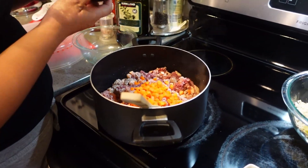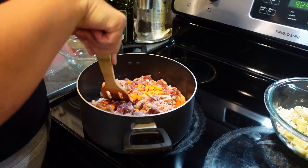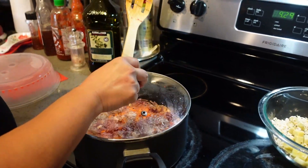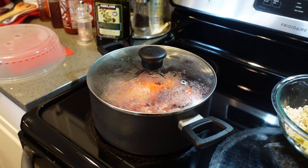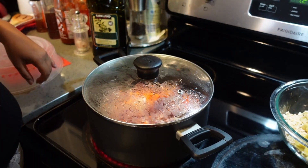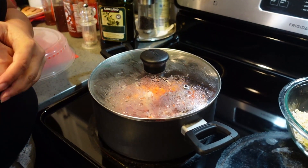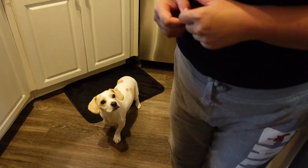We don't put as many carrots in the recipe because that's one of Sugar's treats throughout the day — we give her fresh organic carrots and also blueberries. We also make her treats from scratch, so on a future episode we'll show you how to do those biscuits. It's a really easy recipe: some oats, whole wheat flour, egg, some peanut butter, and bacon, and she really loves them.